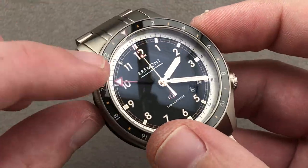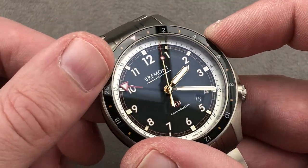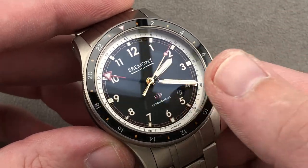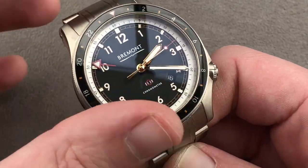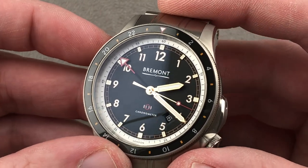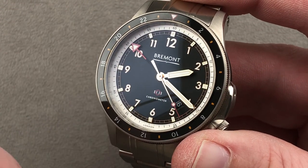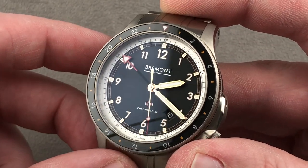The bezel is bi-directional, and with a second time zone independently settable via a 24-hour hand, you can use the bezel and the GMT offset of your port or airport of destination to temporarily read three times: your local time, Greenwich Mean Time, and the time of arrival. The watch includes a matte black dial with some rose gold accents — both the hands and the appliqué indices, which are overlaid on a gilt or golden seconds and minutes track, are handsome and correspond with the gold of the hands.